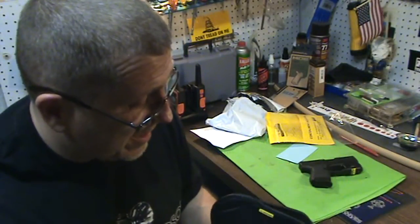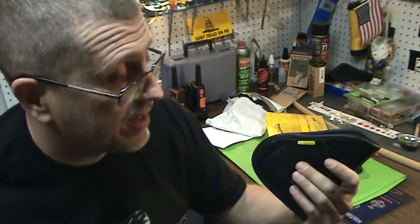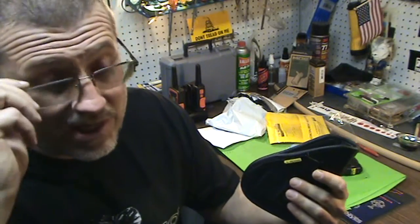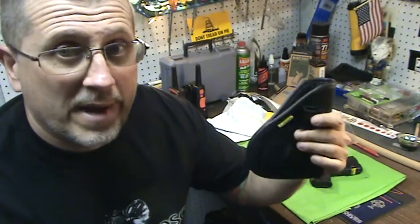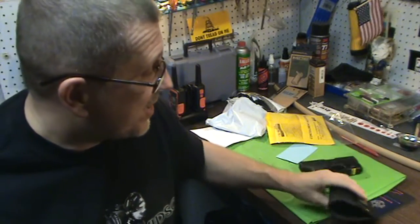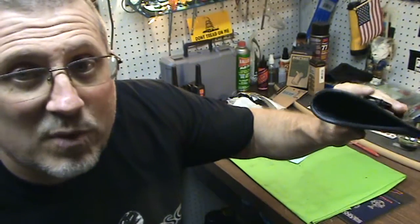One great feature is that you can get this with the Ulti clip. A lot of great reviews on the Ulti clip — I think they're fantastic. I haven't used it yet, but from what I've seen they're pretty damn good. So I can use this with a belt or no belt, especially in Florida.